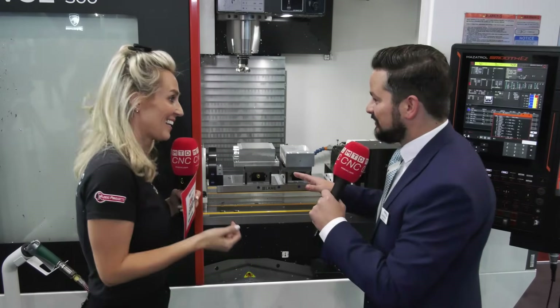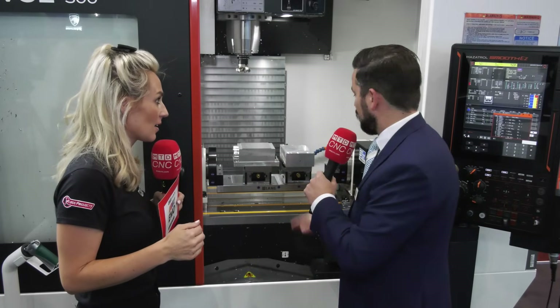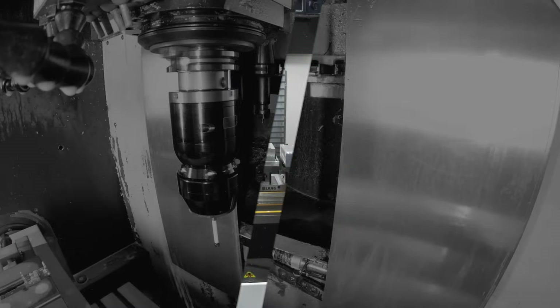But it doesn't stop there. Another key feature of the zero point system is that you can have different sized vices mounted to your zero point trunnion — accommodating long work pieces, small work pieces, or multiple work pieces. The options are endless. It's a versatile system that helps reduce your set-up times and change-over times.